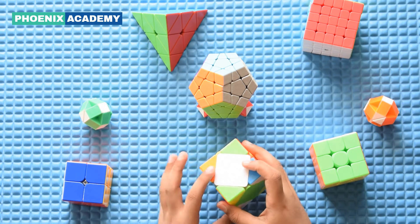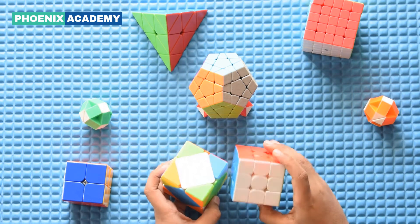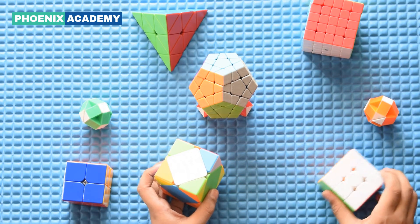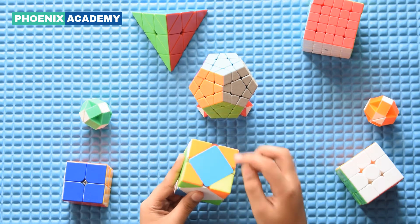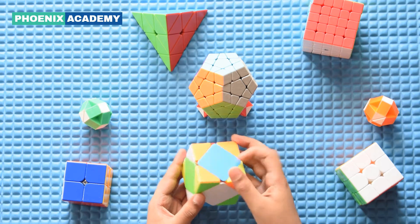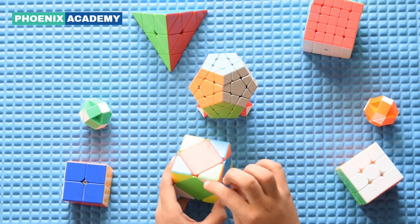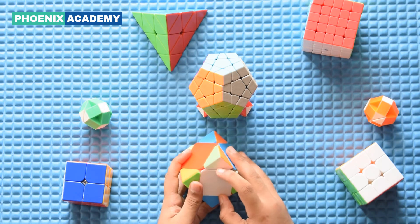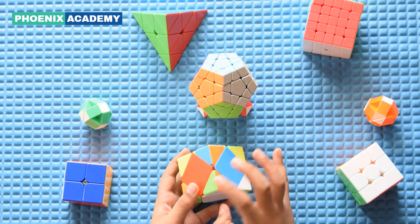The first step is the first layer. For solving the first layer, like the 3x3 cube, we are first using the white face. I need to put the white center in the down layer and you need to look for a white corner here. I got a corner here and you need to match this corner with the white center. This corner is white, orange and green.